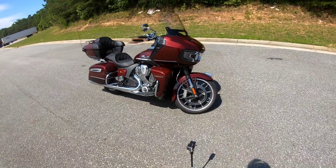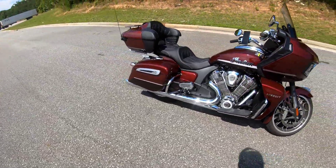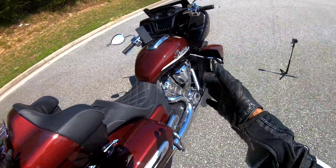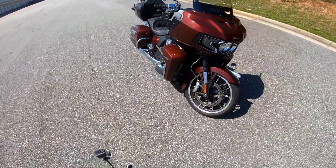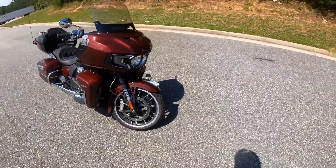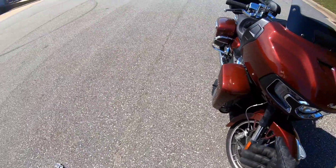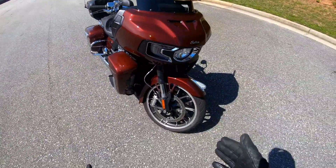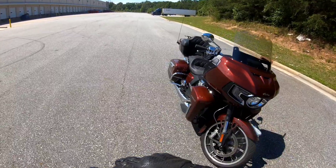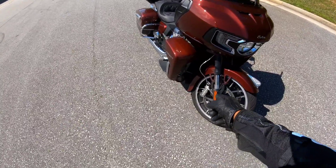Today I have the Indian Challenger Pursuit — the big dog, the big one. There are two versions of the Challenger: the regular Challenger and the Challenger Pursuit, which is this bike. This bike has a lot of go-fast bits for cornering, and I believe it's meant to take corners a little better than the lower Challenger. It's lighter and doesn't have that big trunk on the back.